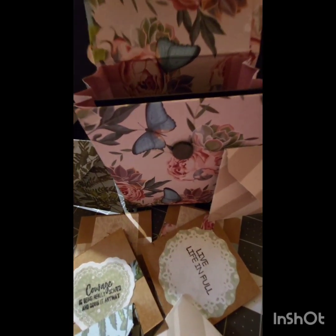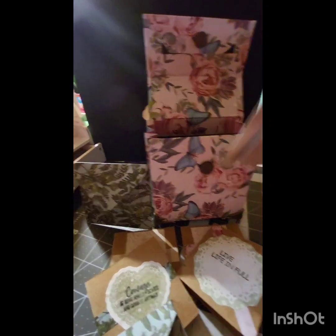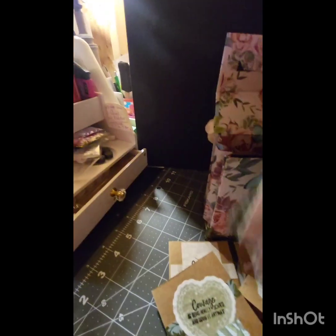Here you can see all of the envelopes and the little 3x3 cards that I made for the box. They're actually 3x6 folded in half, and I did put some little spaces on the inside of the cards for you to write your sentiments and give a quick little easy card to someone just to let them know you're thinking about them.